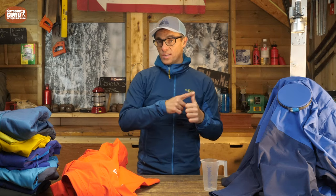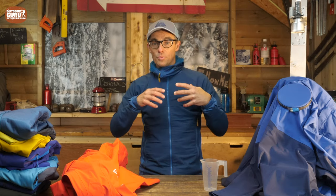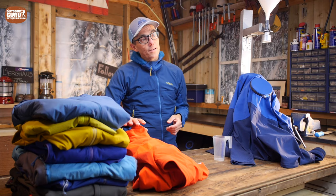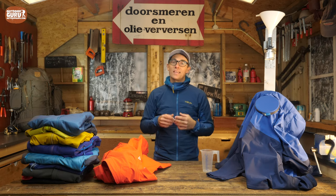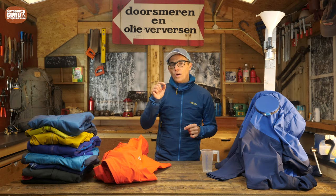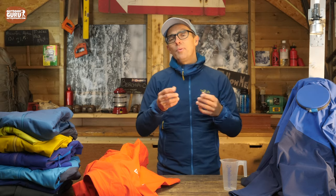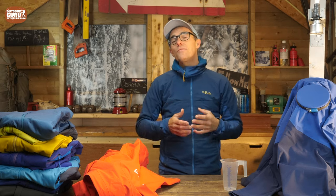A hard shell is 100% waterproof, 100% windproof, and it is breathable. Breathable means that if you are sweating, the sweat can go out of the jacket. How is this possible? Inside the jacket, between all the fabric layers, there is a membrane. Think of it as a sandwich bag which is very, very thin with a lot of tiny holes in it. Because of those tiny holes, sweat — water vapor — can get out of the jacket, but raindrops, which are way bigger than water vapor, cannot enter the jacket. And that's how you stay dry even when it is raining.